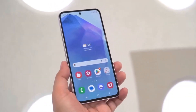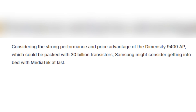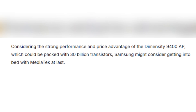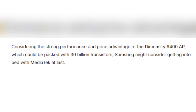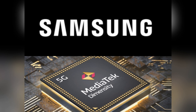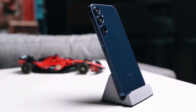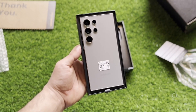Although a previous collaboration was scrubbed due to supply issues, the powerful specs of the Dimensity 9400, boasting 30 billion transistors, could change the narrative this time. Imagine if Samsung finally decides to partner with MediaTek and offers competitive pricing alongside impeccable performance. This could shake up the entire flagship market landscape — it's a fascinating scenario to consider.